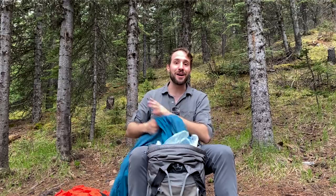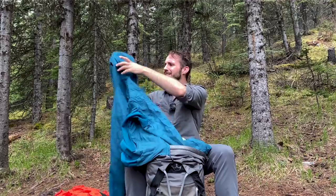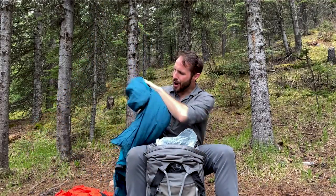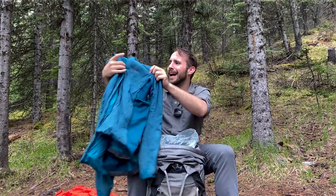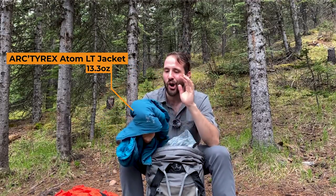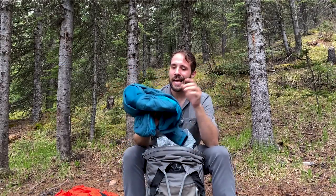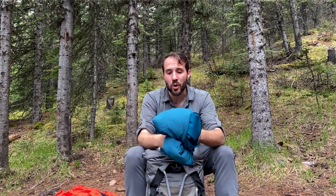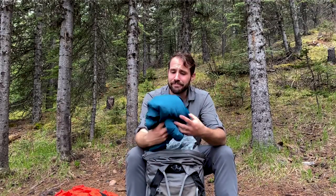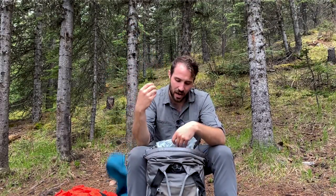Last year, Devin from Backcountry Exposure hooked me up with a friends and family discount from Arcteryx and I got the Atom LT. I love this jacket — not just on the trail. I wear this jacket all winter long, pretty much every single day. It's synthetic, it's not super ultralight, but I love it. For now, it's my puffy — I will probably be upgrading to something down in the future.